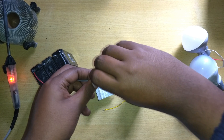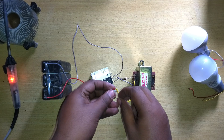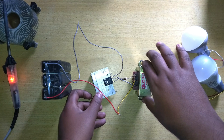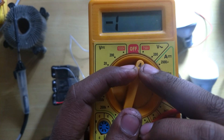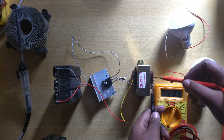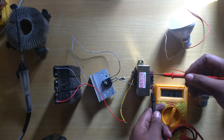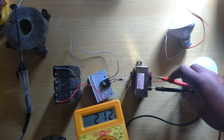I am connecting white wire to white wire and red wire to yellow wire. After connecting all the wires the circuit is complete. I am checking my multimeter set to AC 750 volts, and you can see the voltage reading is nearly 210 to 220 volts.